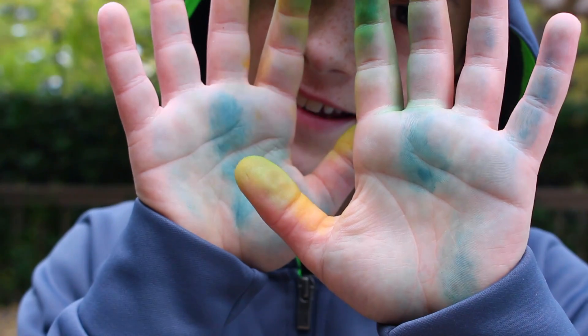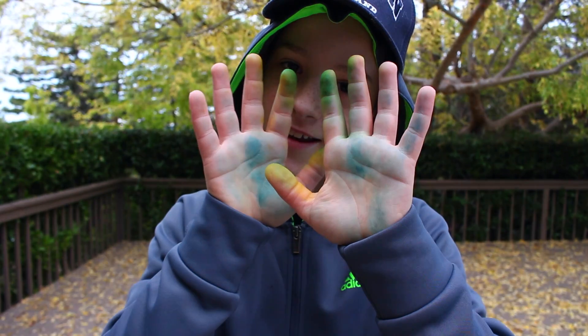Hello camera, I know what you're thinking, I know what you're seeing — you're seeing my colorful hands.